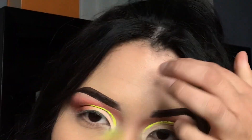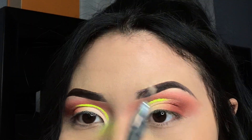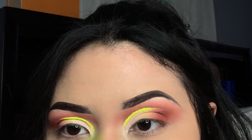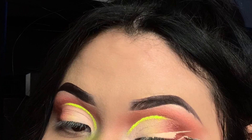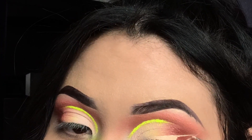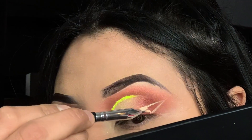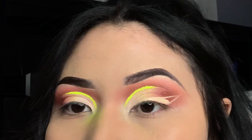We're gonna go ahead and create a wing eyeliner with this neon yellow because it's kind of liquidy — not really liquidy, but you can maneuver this around more. Let's go ahead and try this. Just continue building it up and using the concealer to draw the eye line.